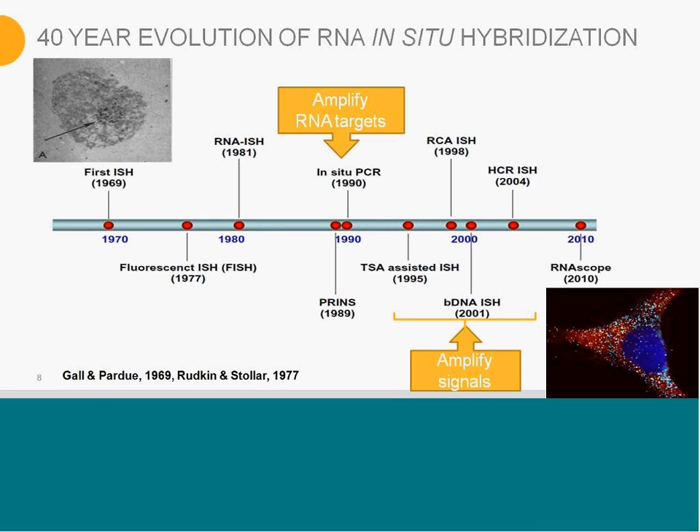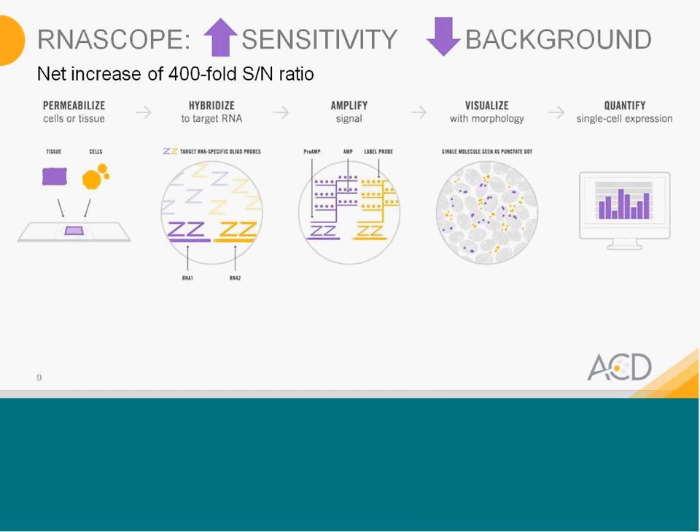So in 2010, RNAscope was introduced, and our team really wanted to address those issues — is there a way to increase the sensitivity while also suppressing the background noise? The goal for our R&D team was really to introduce a technology that increases sensitivity but also drives down background noise and ensures that nonspecific hybridization does not get amplified. What the team was able to measure was a net increase of 400-fold in signal-to-noise ratio.